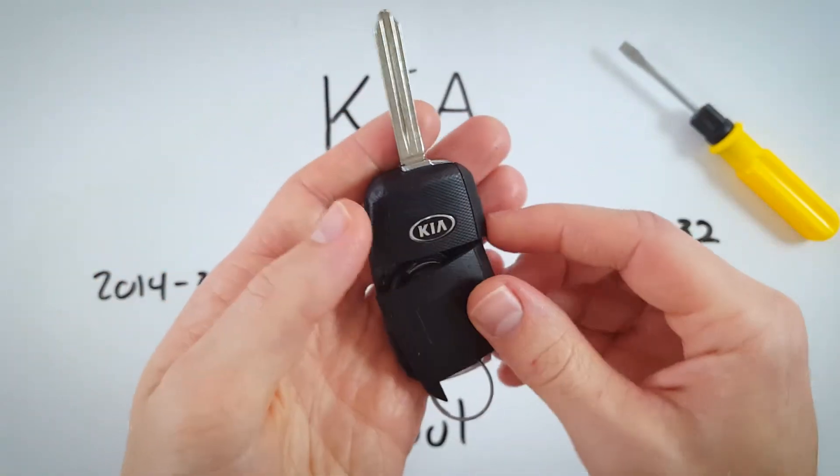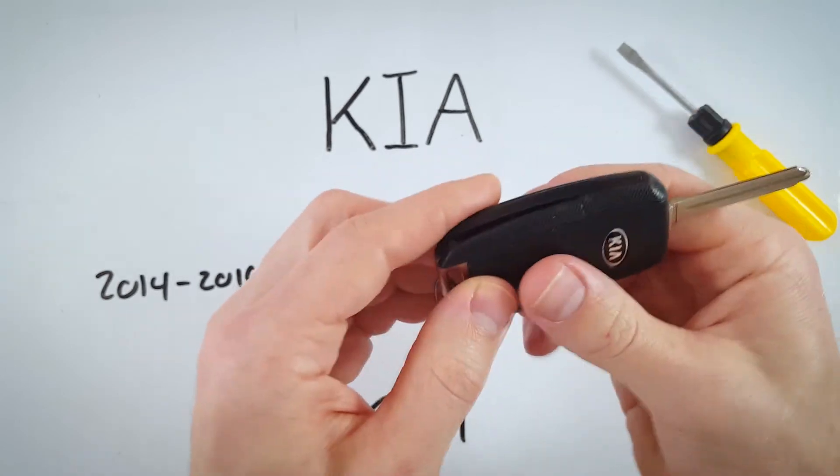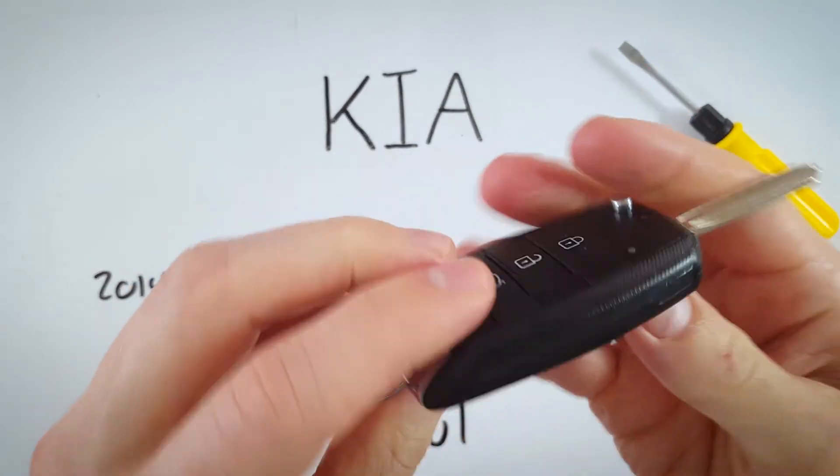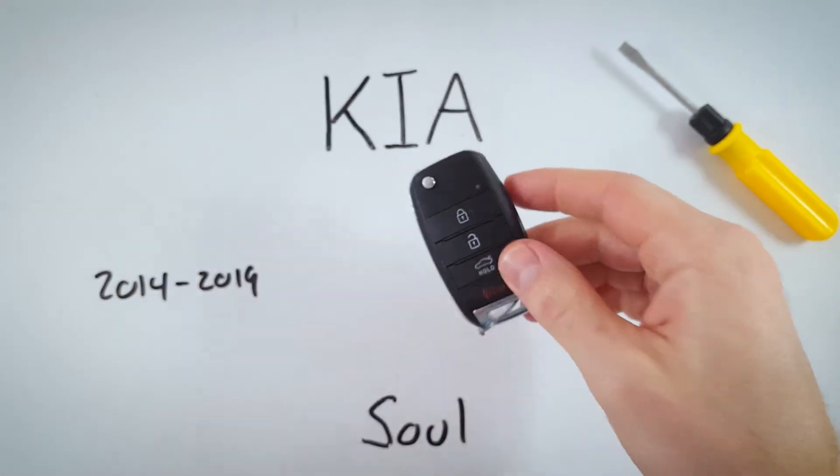Click this back piece of plastic back into place, check it to make sure it's all secure and lined up, and you are finished and good to go.